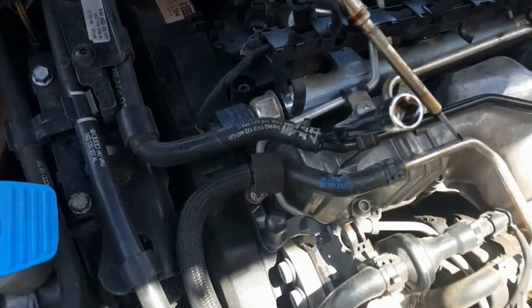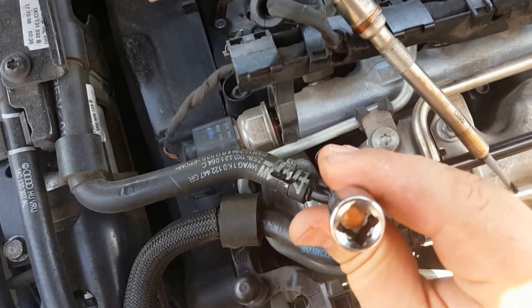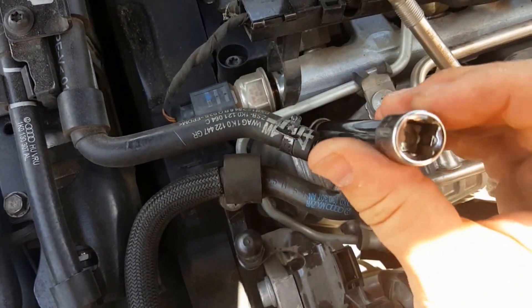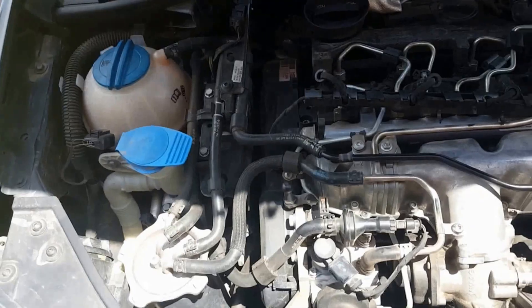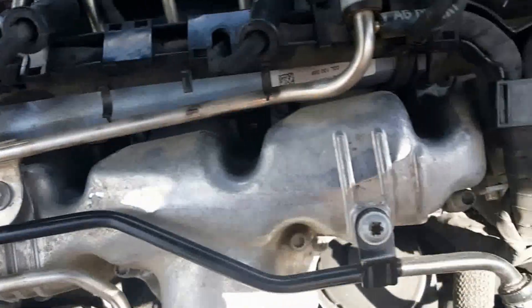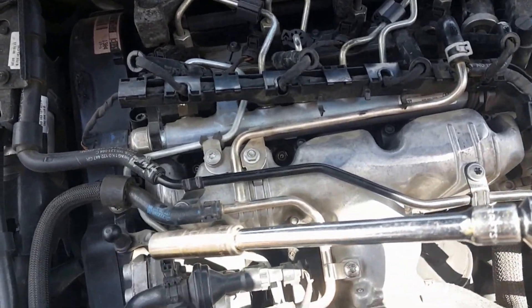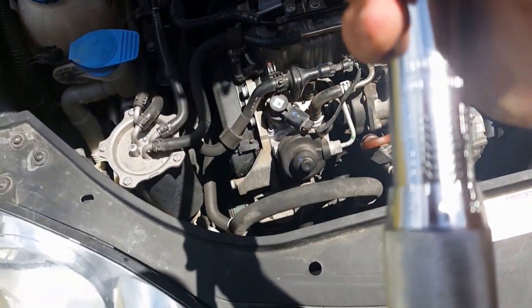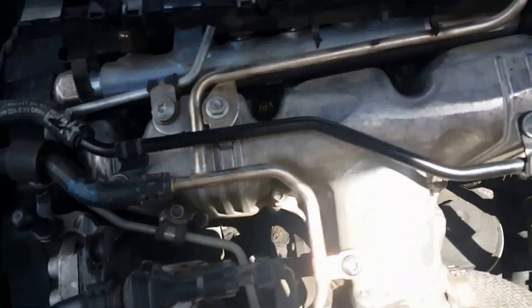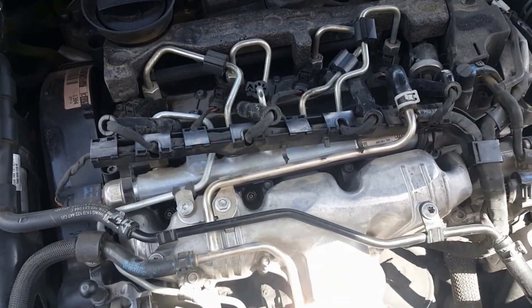I put the first one in and took the socket off because I just wanted to hand-tighten it to make sure the threads were hitting correctly and not cross-threading — just barely tightening with my hand. I'll do all four that way and then come back and torque them when done. Now I'm going to use the torque wrench set to 10 foot-pounds, which is a hair over what the actual torque spec is — by like one Newton-meter — so I'm going to torque all four and then put the covers back on.